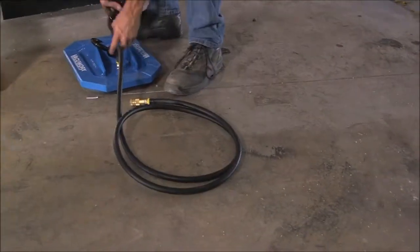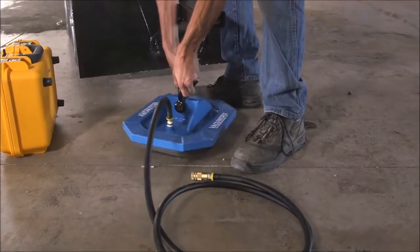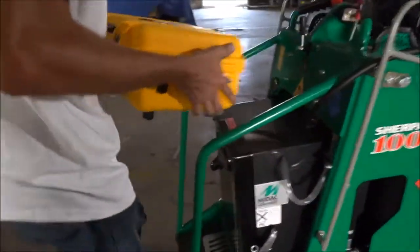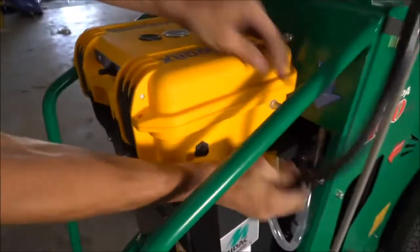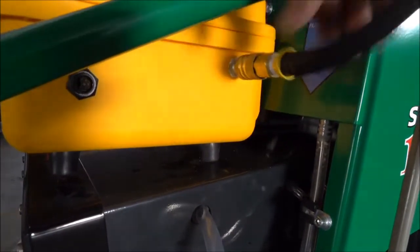Attach the pad to the host machine using the clevis hooks applied. Place the PS1 on the host machine in a location where it will not slide or fall off. Connect the quick connect hose from the pad to the side of the unit.